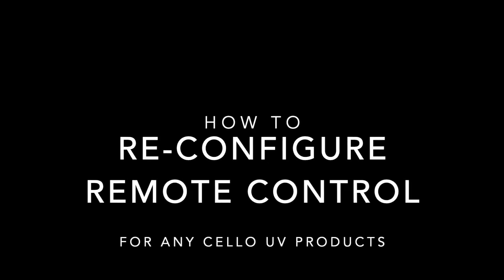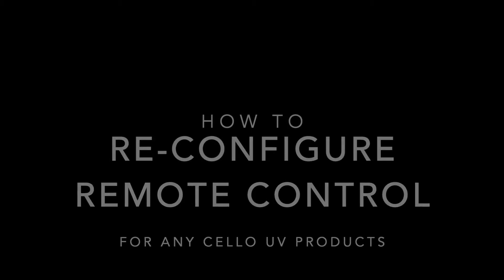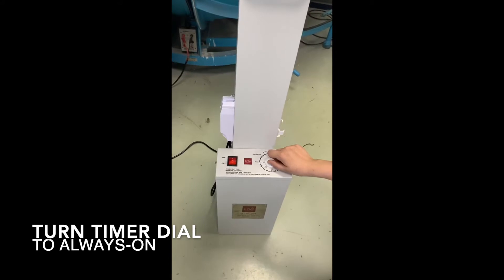This video shows you how to reconfigure a remote control for any Cella UV products. Turn on the main switch. Turn the timer dial to always on.